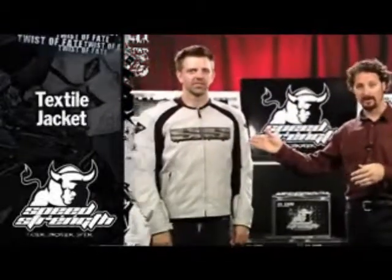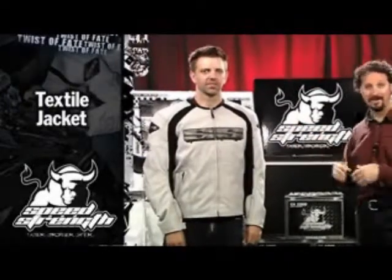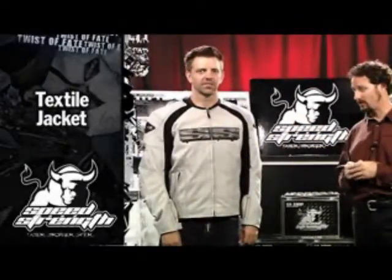I'm Sean with Speed and Strength, and I'm very excited to show you the new Twist of Fate Textile, part of the Twist of Fate family — road race suit, leather, and an easy to use on the street textile jacket.